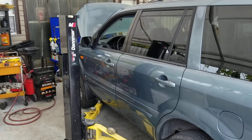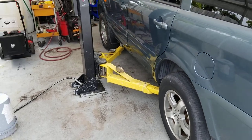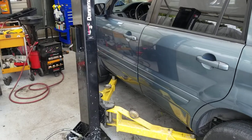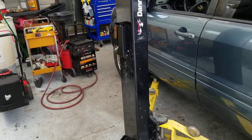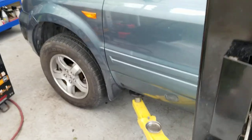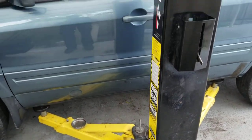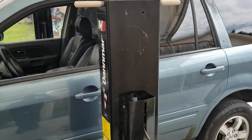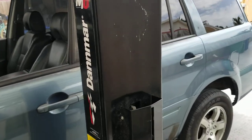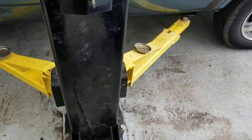I encourage you to watch the entire video as I'll be going over some issues I've had — some not major, others just annoying. If you have one of these or are thinking about buying one, you'll be aware of what to expect. This is the Denmark M6 version; there is a newer version made by Bendpak because Denmark went out of business, and with that some issues have arisen.